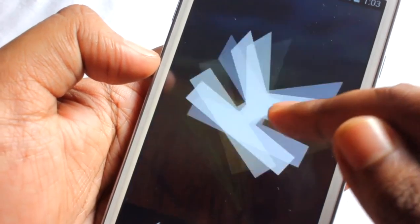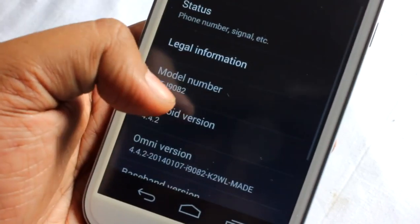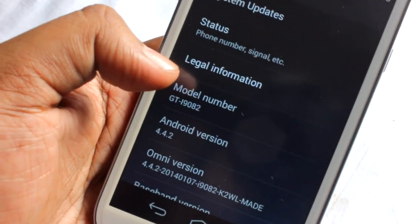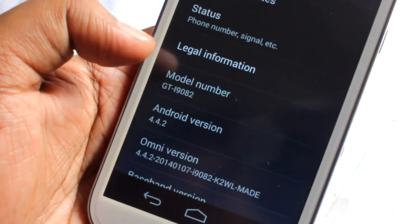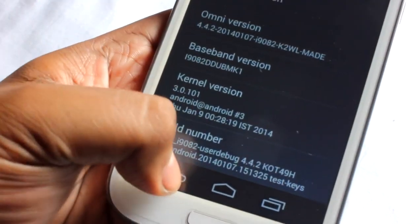I've been using this ROM as my daily driver for the past four to five days, and I must say this is an awesome ROM. I would rate this ROM better than CyanogenMod 11 — that's my personal rating. I am using the Build 3 version.